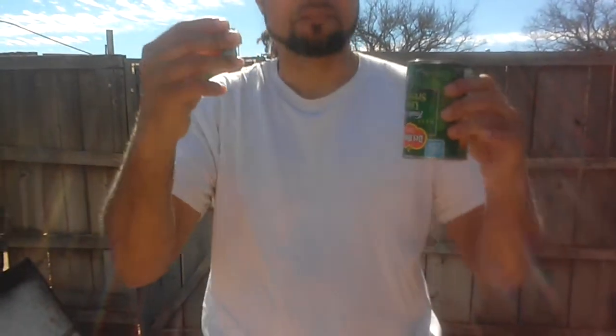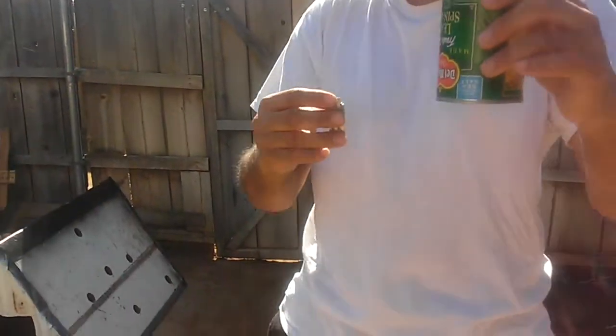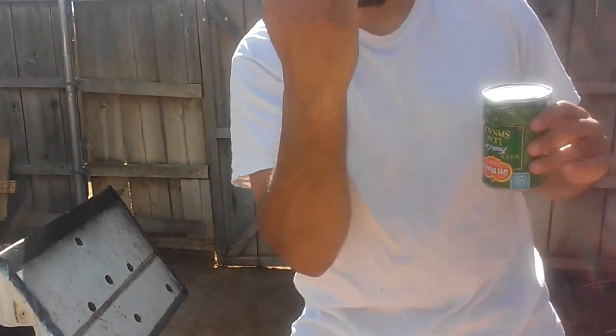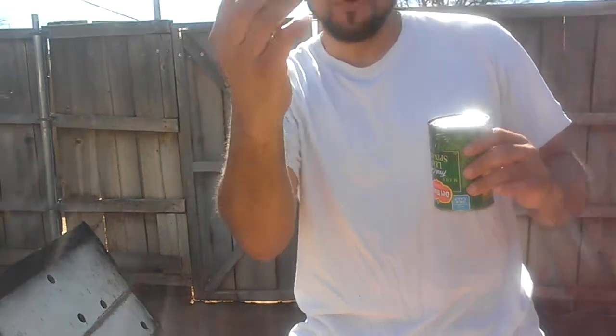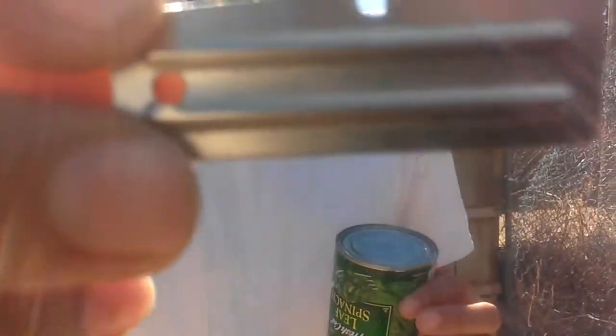This would be great in a survival situation. Let's say there's a store or shop that's been looted. There's a couple of cans you found behind the shelf and you're hungry and starving. You have this trusty little can opener — perfect for your bug out bag. You can use this to open up a can of anything to eat. Let me show it to you up close. It's made by Shelby Company.